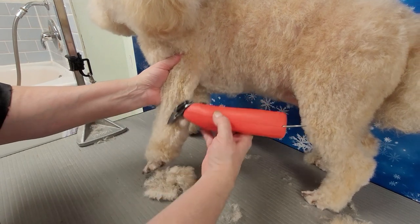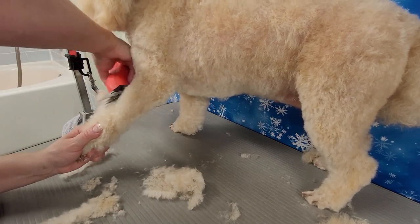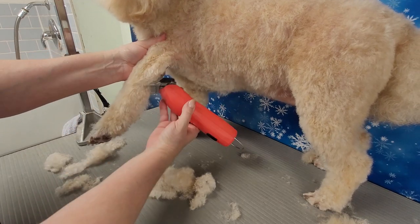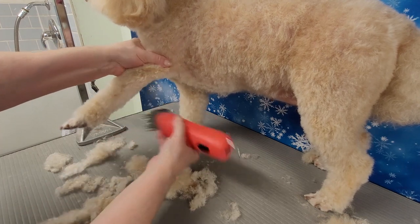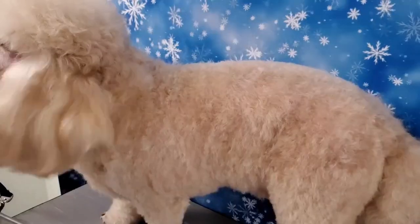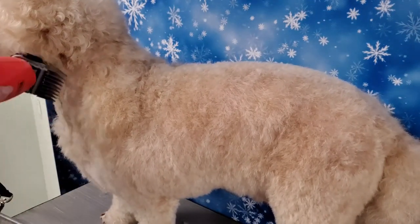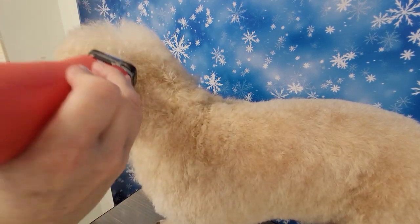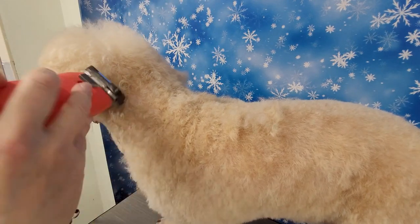Now on to the front legs — same blade, number 2 — I just go straight down. She's really good, look at her just standing there. She's a little nervous but she's great. I get under those armpits and under the belly. When I go under the belly I trim from the groin toward the chest. Then I hold her ear out of the way and clip down the sides of her neck and under her chest. Her neck is going to be the same length as her body.